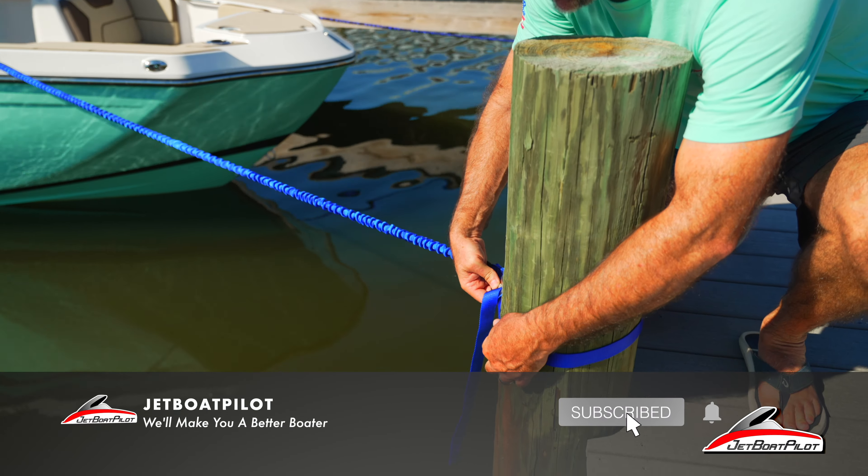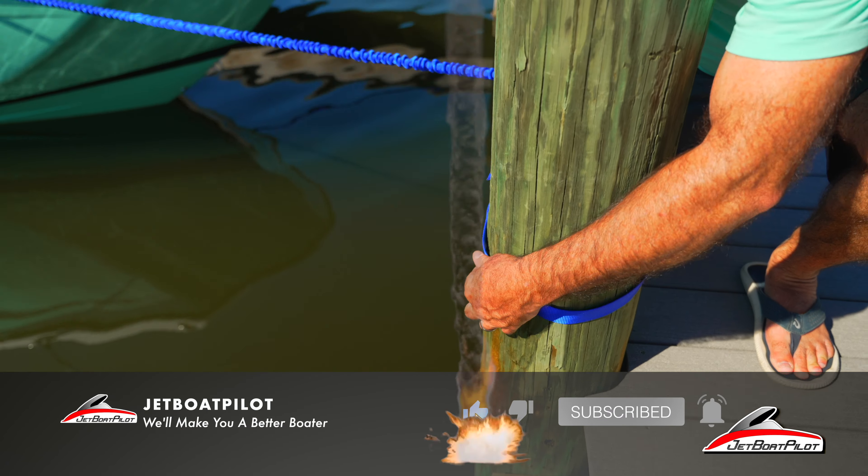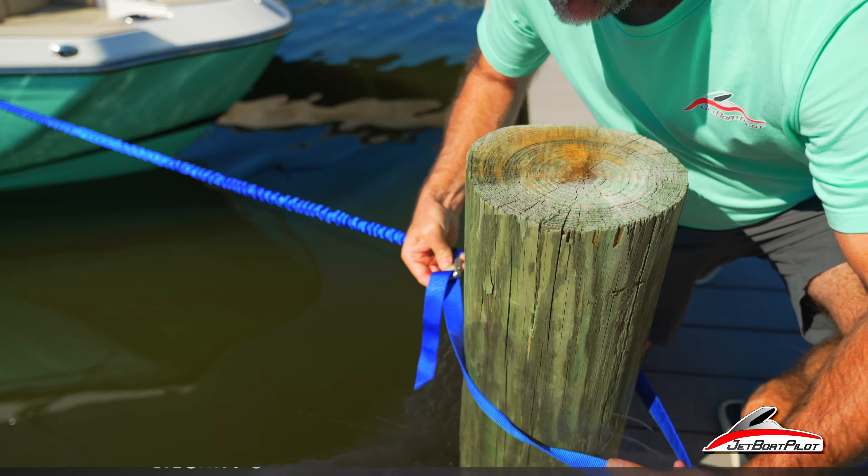The first configuration, nearest to the camera, is the adjustable. One of my questions was: what if I have a large dock piling? On the Gulf Coast we see a lot of dock pilings that are really large diameter — 10 to 12 inches — but in other parts of the country they have dock pilings that are six to eight inches in diameter. A simple loop end can be difficult to work with given those variations, so the adjustable is really nice.